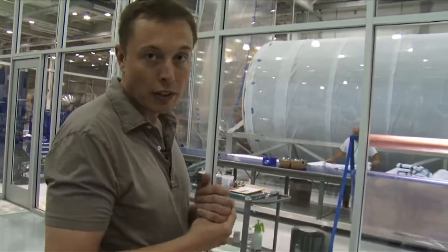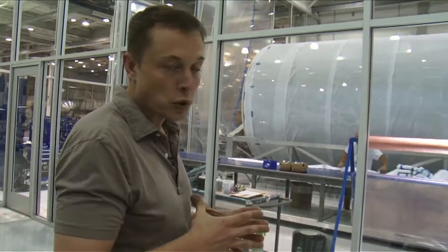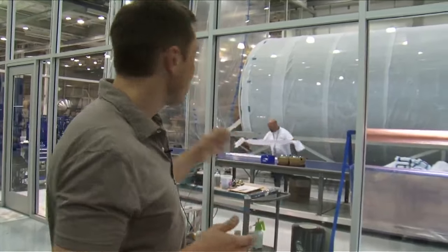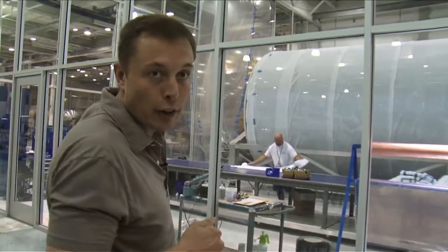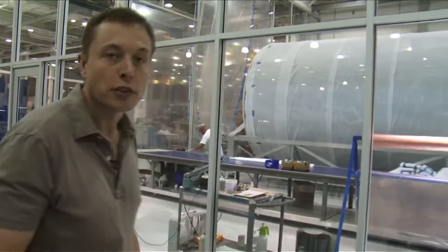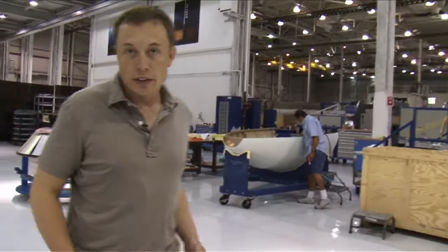Anything that's a body diameter — a 12-foot diameter cylindrical part — is made on that mandrel. It'll be moved over to the actual composites area when we have that composite preparation room done, which will be fairly soon. This area is also where we do a lot of the Falcon 1 structural assembly.